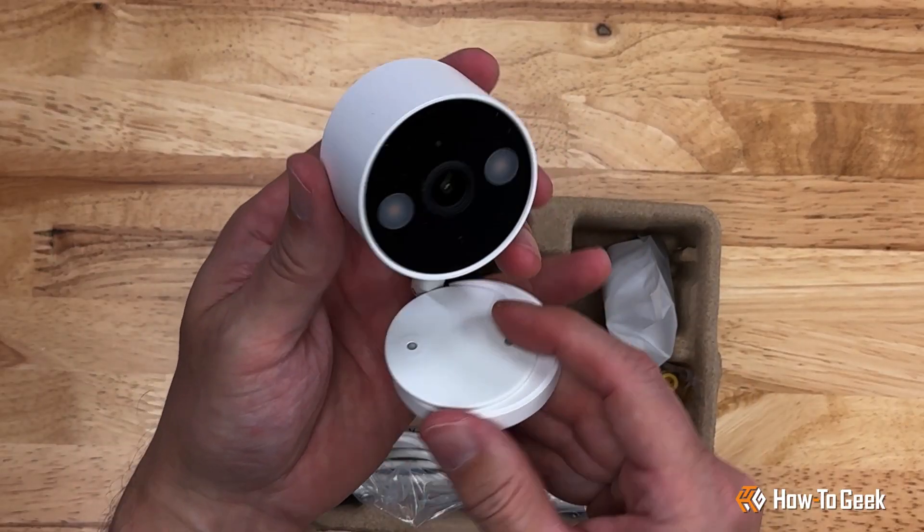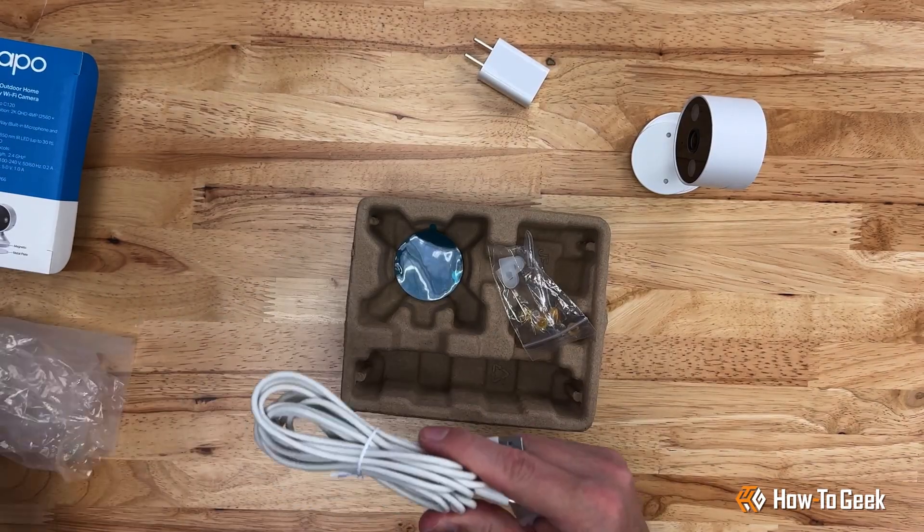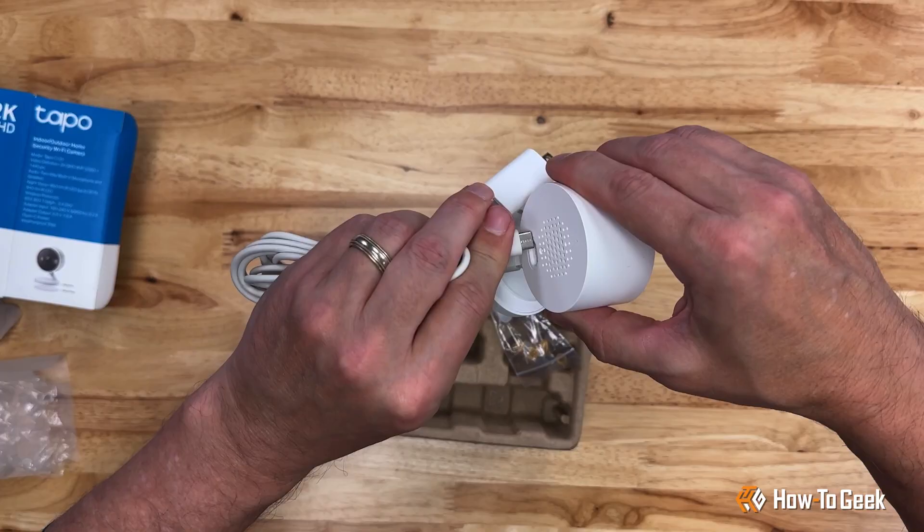Inside the box we've got the camera, a power brick, and nearly 10 feet of USB-C cable to supply power to the camera even outside.